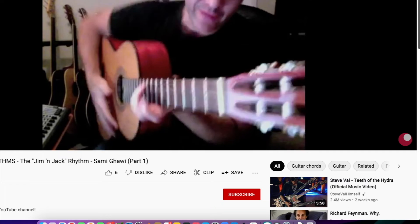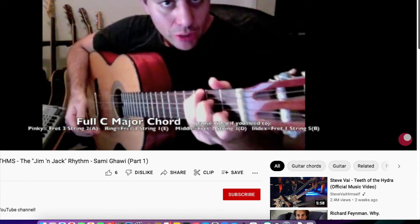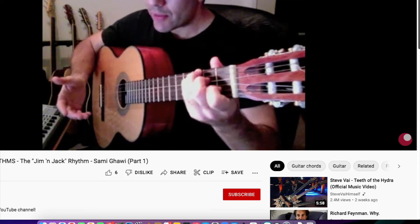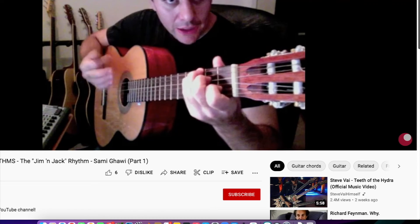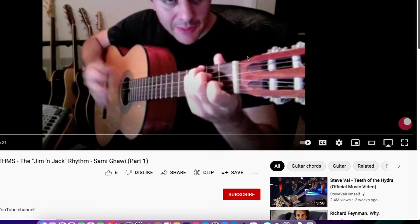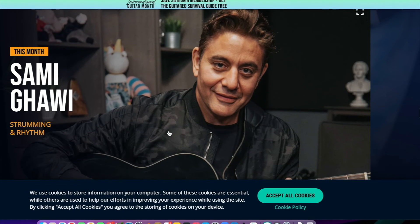The Jim and Jack rhythm — here's the Fender Classical. Let's pick a C major chord. The Jim and Jack rhythm sounds like the name Jim and Jack. So he gives some very basic instruction, and already for me this has really struck my interest and I wanted to go and find more of his stuff. Very cool guy, very cool rhythm.